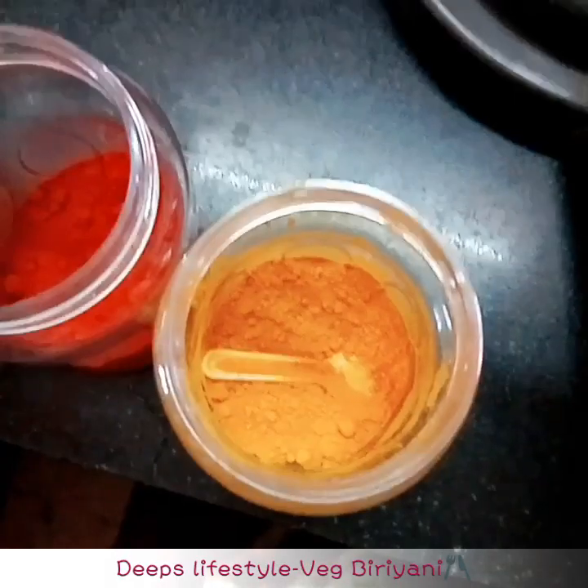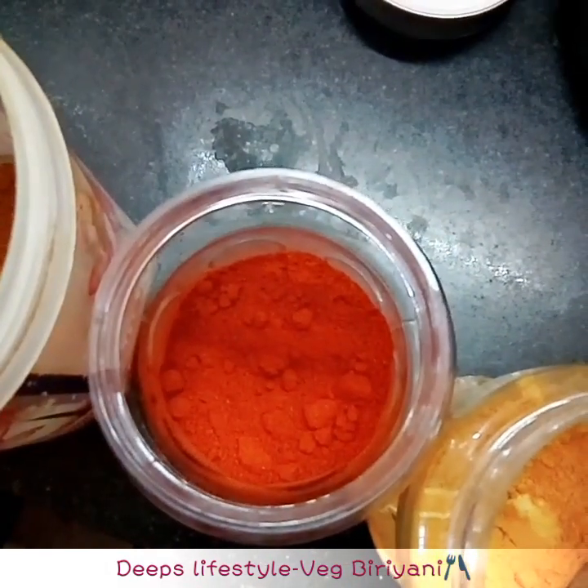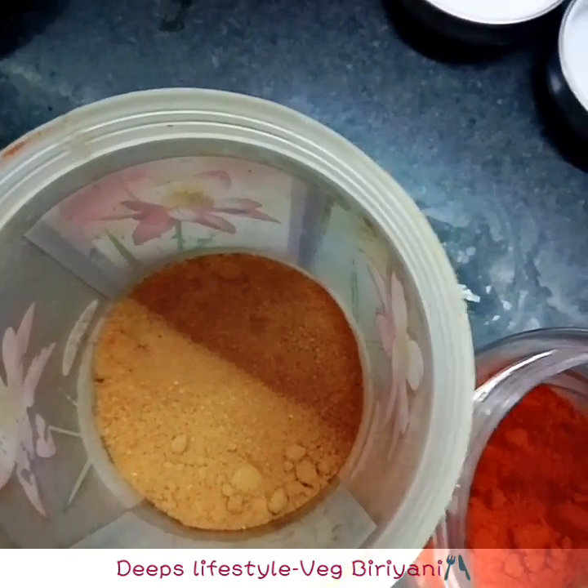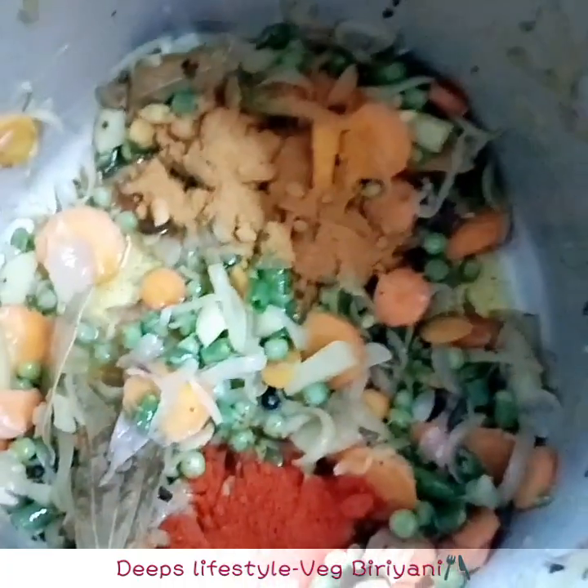I will add the color on the green onions. Add 1 teaspoon of salt to the green onions, 1 teaspoon of biryani masala. I will add these 3 ingredients.